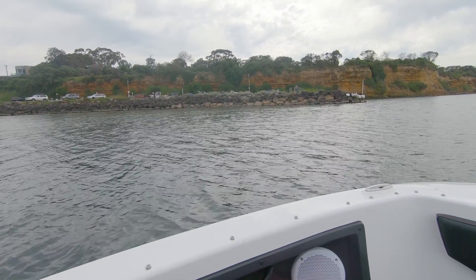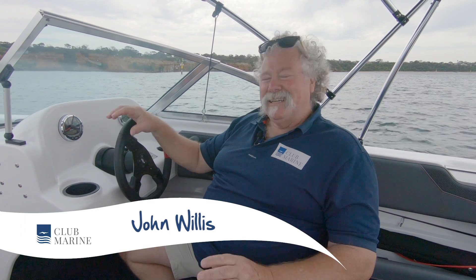G'day, I'm John Willis from Club Marine TV and we're at Bow Morris in Victoria, in a beautiful little Revival 560 X-Rider with a gutsy 135 horsepower Mercury four-stroke outboard. This is a wonderful little package. Revival builders have been around for many many years — what a flexible little layout for fishing, for family and for just having a whole heap of fun. Great family boat, only comes in around 1.6 tonne on the trailer, so easy to tow, great little all-rounder.